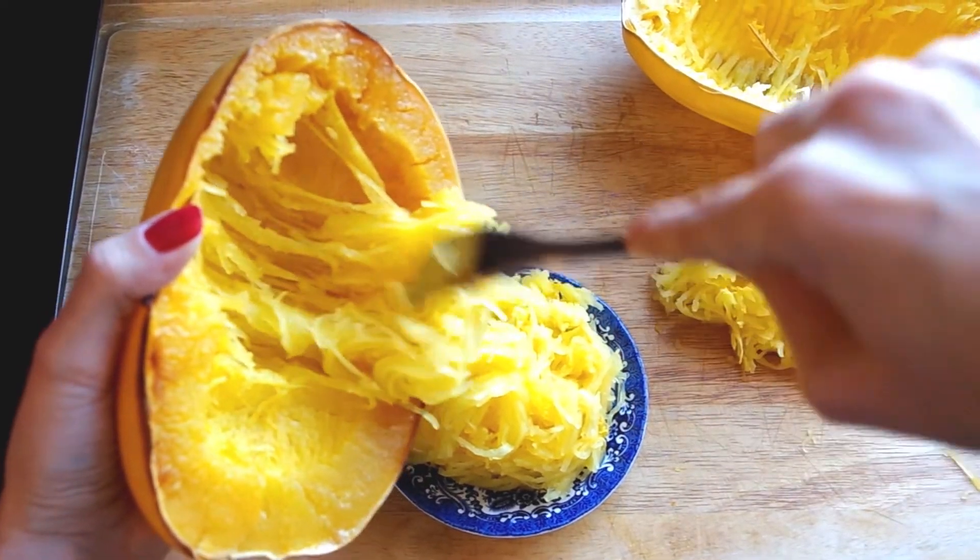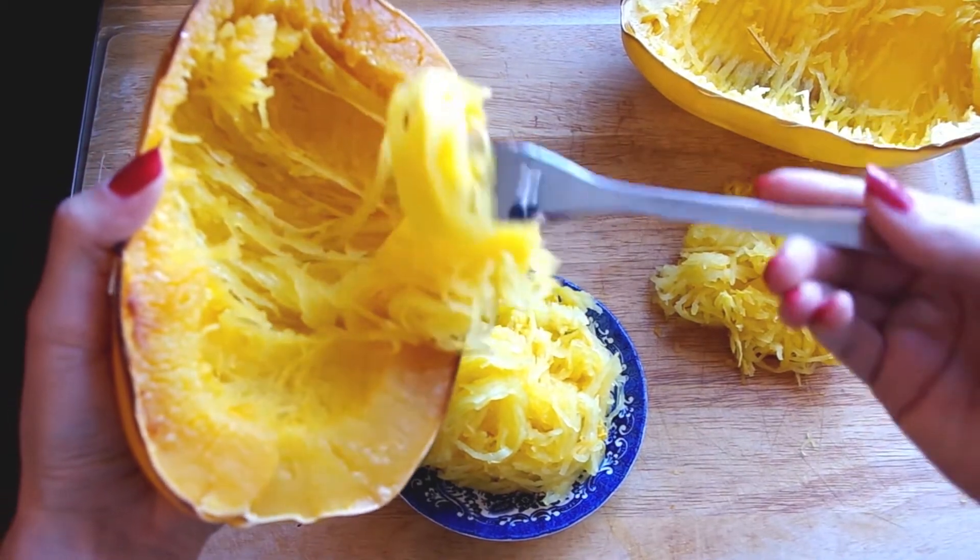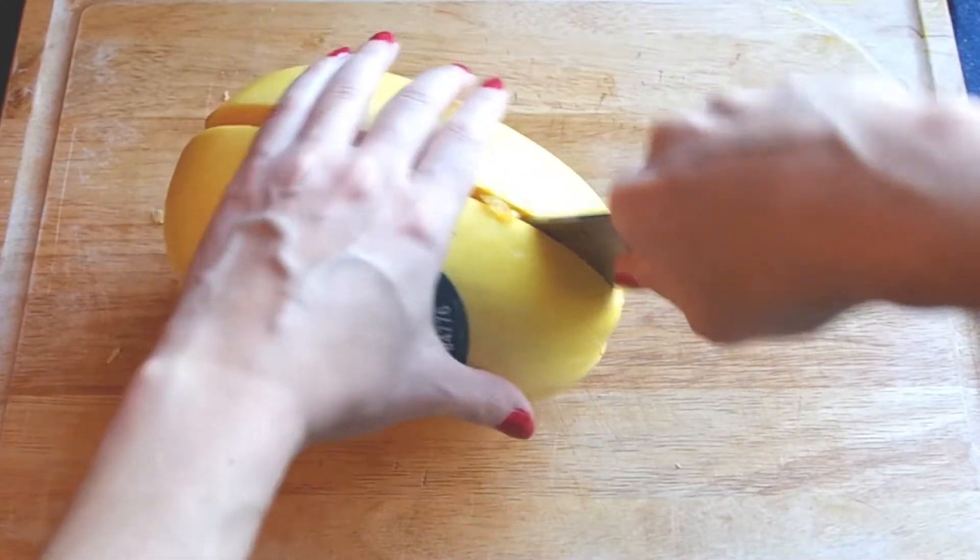Hi everyone, welcome to this video on spaghetti squash. This one is very simple but highly useful. I'm Jenna Edwards, your cooking companion. Give this video a thumbs up if you enjoy it. Okay, let's get started with the recipe.